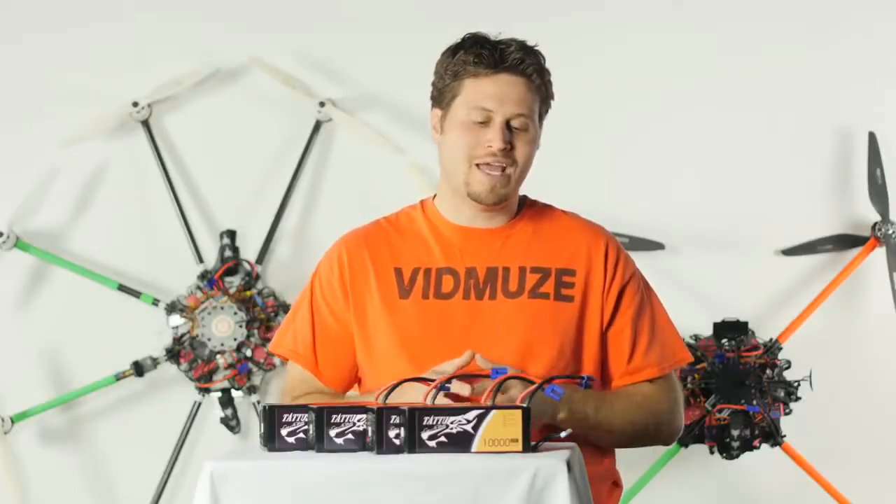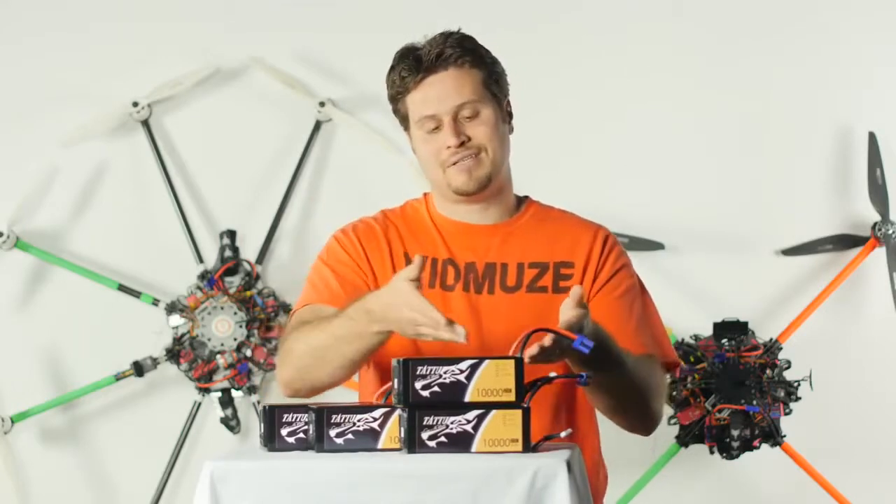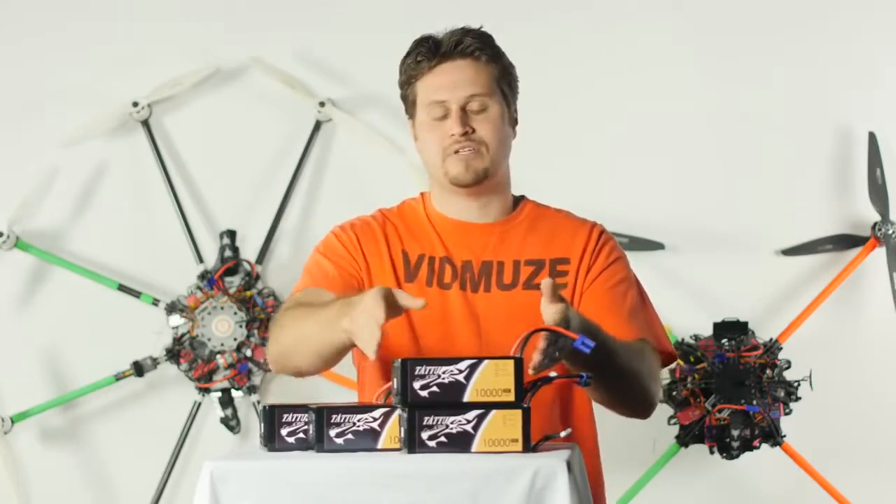Unfortunately, one negative with having the leads on the top is that when you want to stack your batteries — say in a carry case — you can't stack them exactly on top of each other.